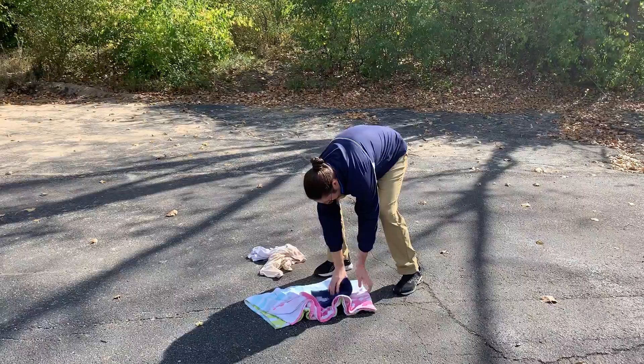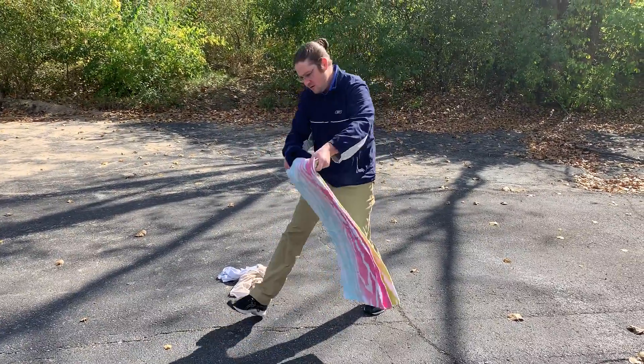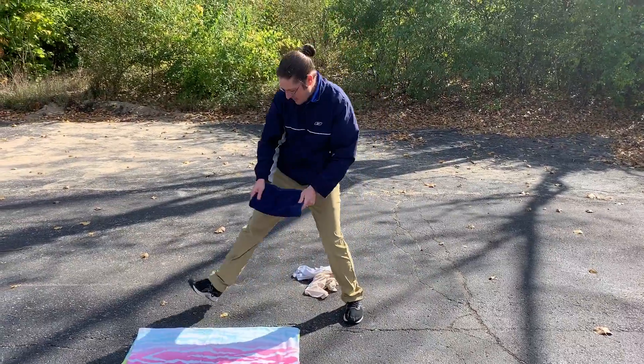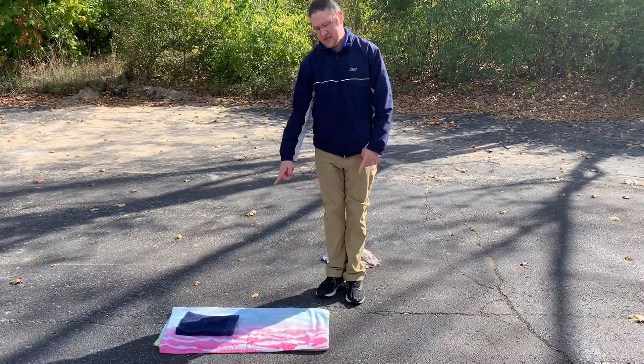The first way is you could find one large towel, lay it out on the ground, and then take a smaller towel and put it at one end on top of the towel.